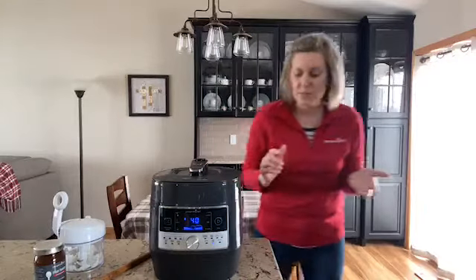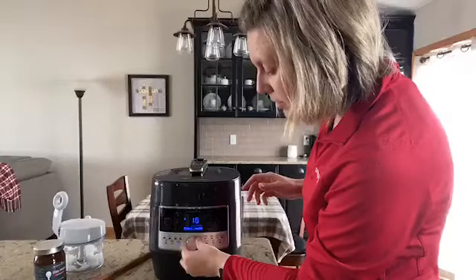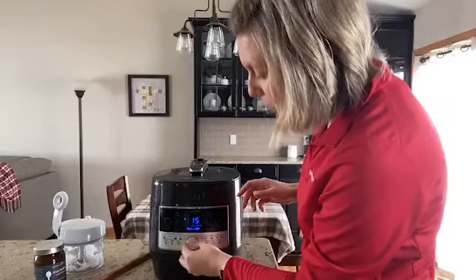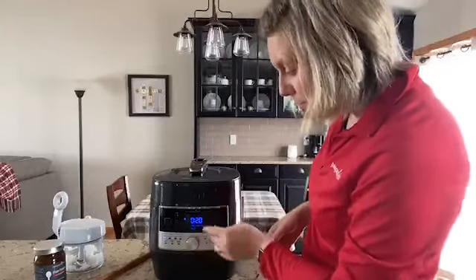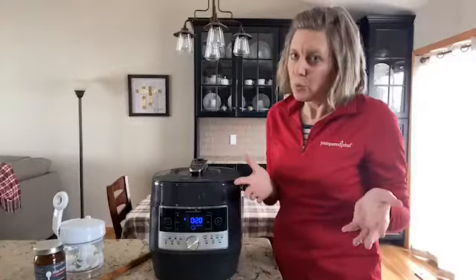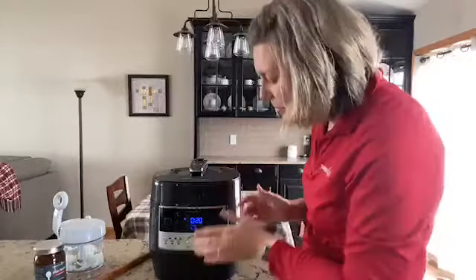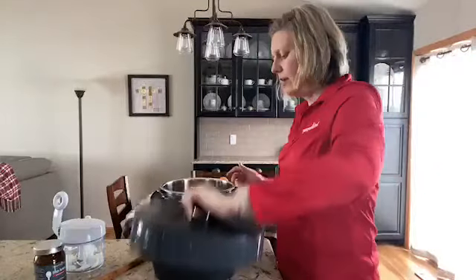So let's get started with some searing. This dial right here — you just twirl it, turn it, and it goes through all the different settings. You're going to land on the one you want, which I'm going to land on sear. Searing has a 20-minute setting, however all of our presets are adjustable, so you don't have to worry if you don't need 20 minutes. I'm just going to put it on there for now and take the lid off.